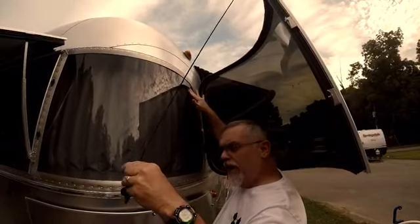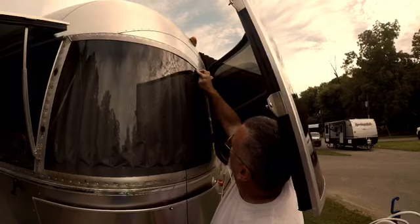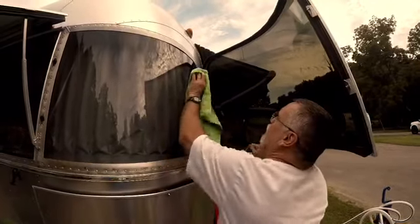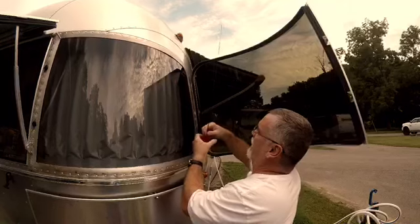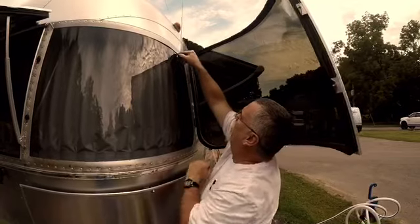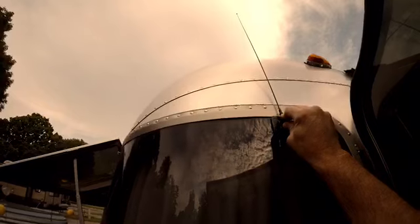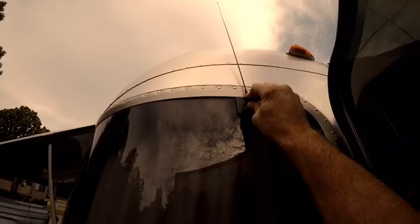The base of the antenna adjusts a little with a regular Phillips head screw so you can angle the antenna in or out. I want to get the antenna above the roofline if possible — we're not ham operators, but you want it up there. I'm going to pretend-mount it here to check placement.